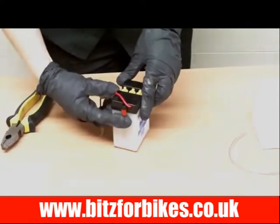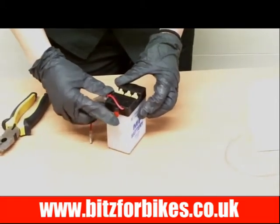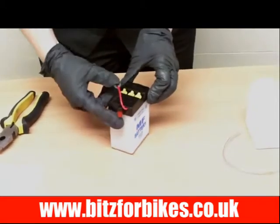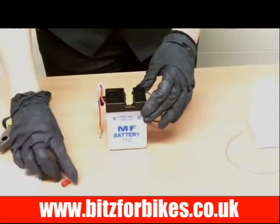Next thing we need to do is take this breather off. Your battery might not have one, but if it does it will be either on the side or on the top and it will just be a little red cap. You simply need to pull it off and remove it.